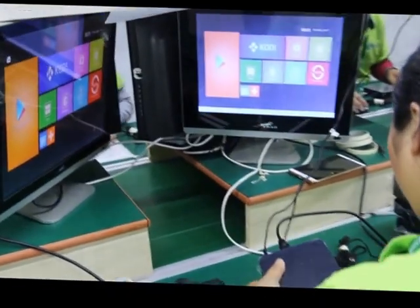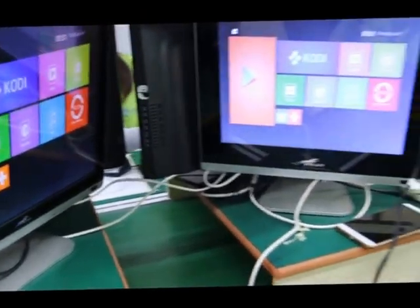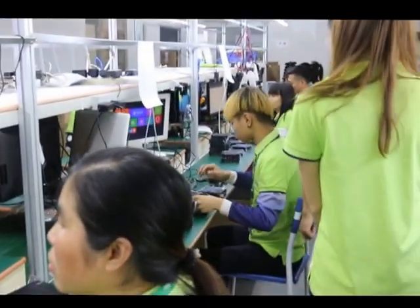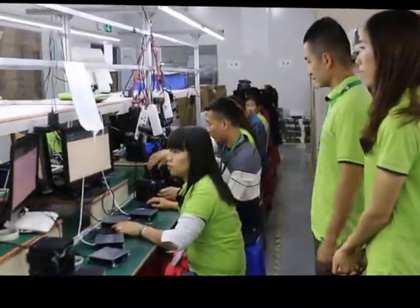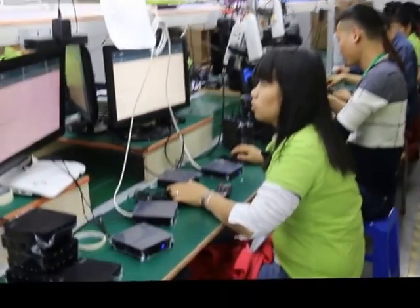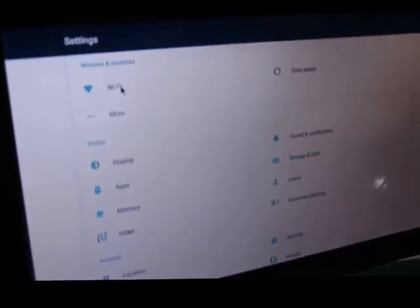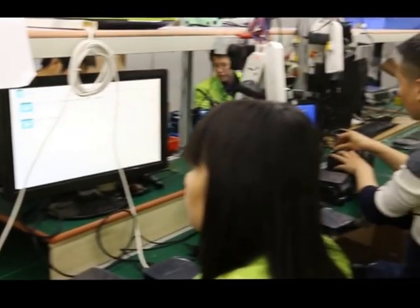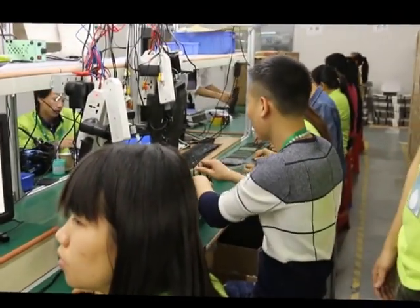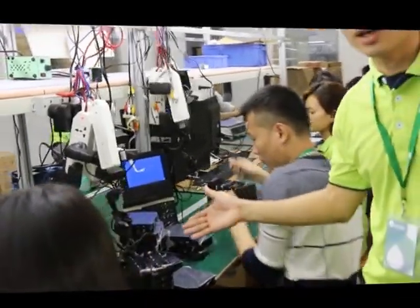All the parts will be tested. The display shows the remote control page. This is the test for Wi-Fi. The remote page — this is the full system program being verified.